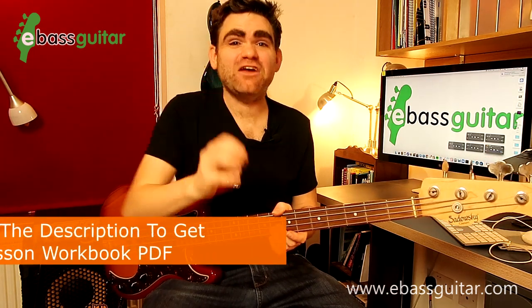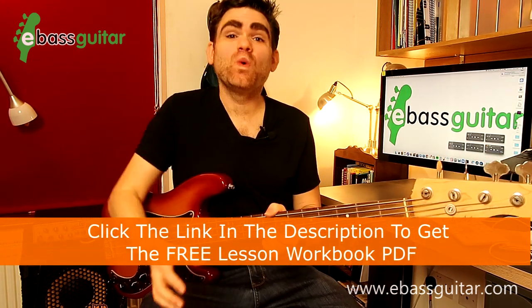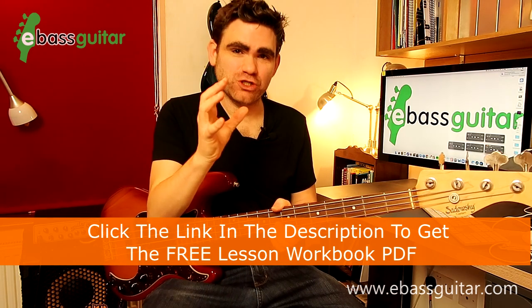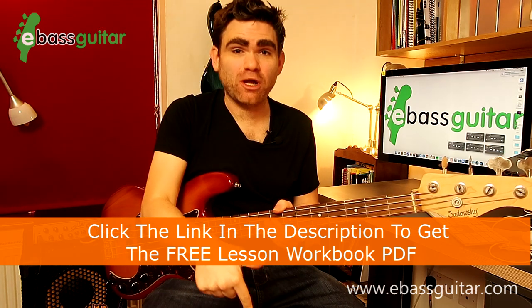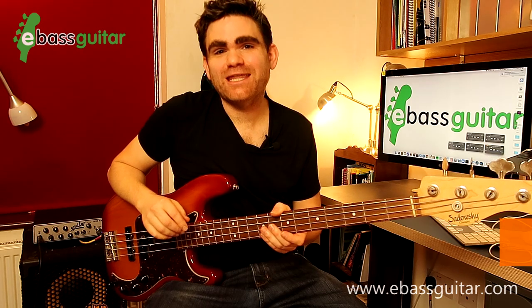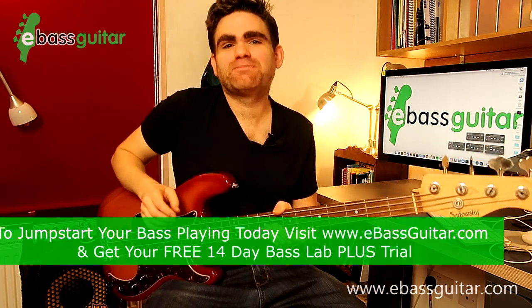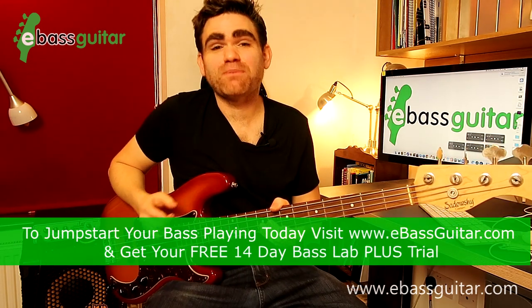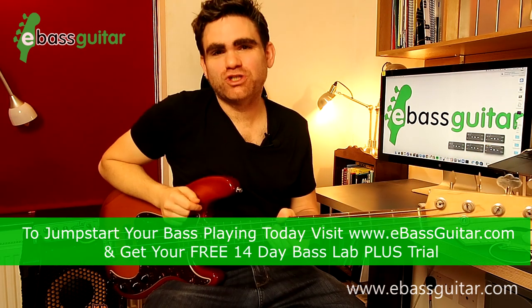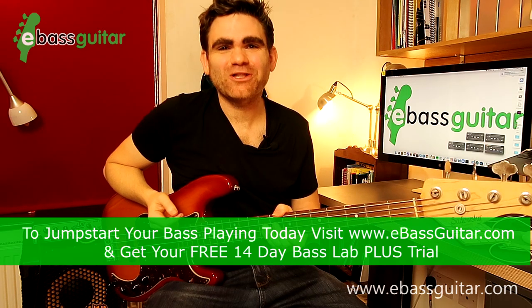Just before we hit the lesson content, there's a completely free PDF which comes with this lesson where you can see everything we're discussing today written out in standard notation and tab. There's a link in the description below. Also if you want to grab the backing tracks we're using today, you can get these in the backing track vault which is part of the Bass Lab Plus membership over at eBass Guitar — there's a link in the description where you can join free with a 14-day trial.